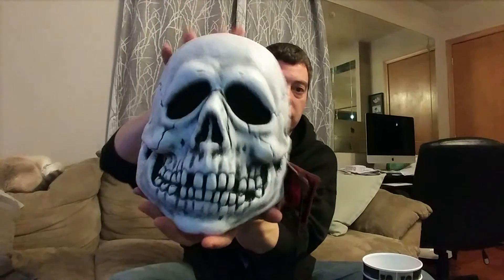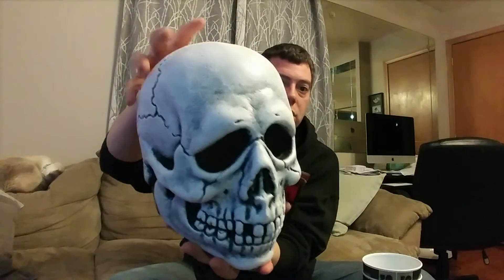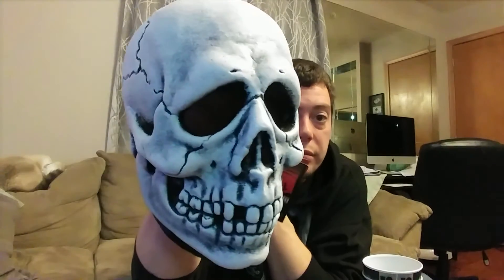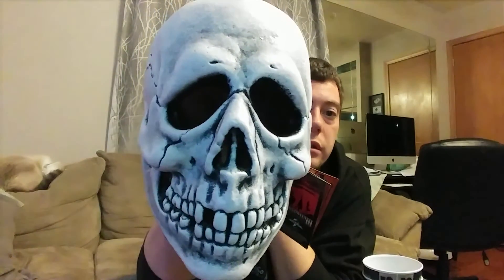It's really thick — this is without any stuffing in it, and you can see it just holds its shape. Like I said, it was folded flat when I got it, but it just popped right back into shape. Glad I picked it up — the Trick or Treat Studios Halloween 3 Skull Mask.